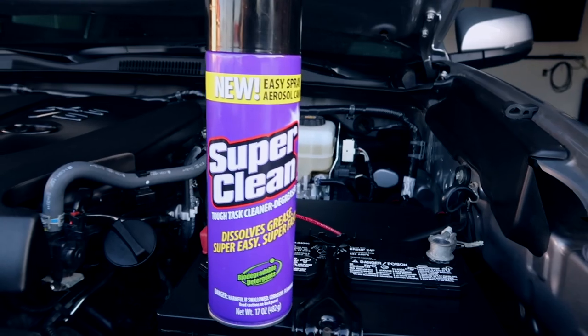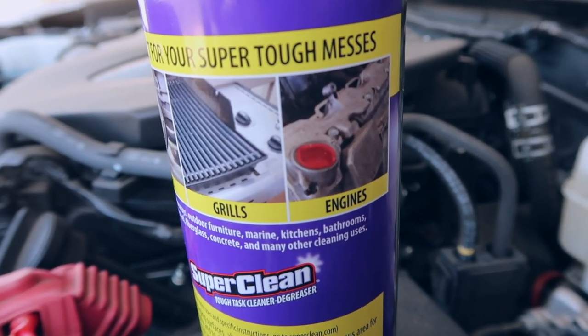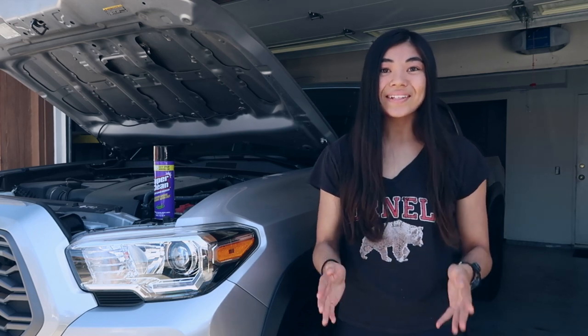I've never personally used Super Clean to clean my engine bay but I've heard great things about it. The back of the can says engines are one of the applications it's really good at, and I'm really excited to use this product because it's in an aerosol can and it's really hard to find cleaning products that are both good and easy to use.